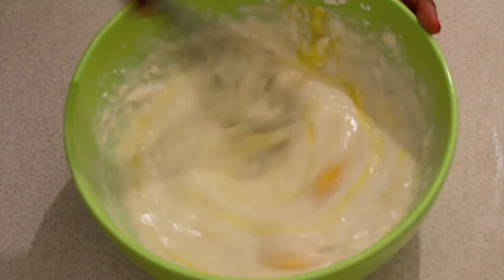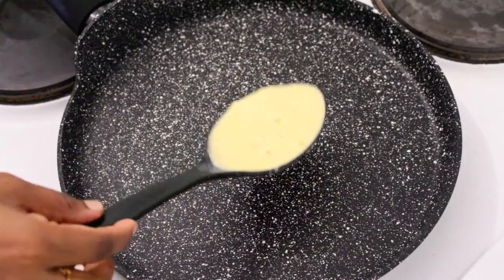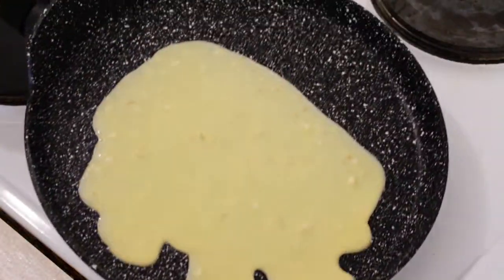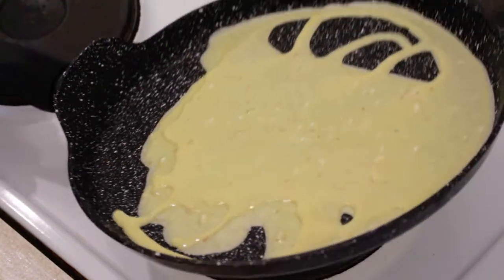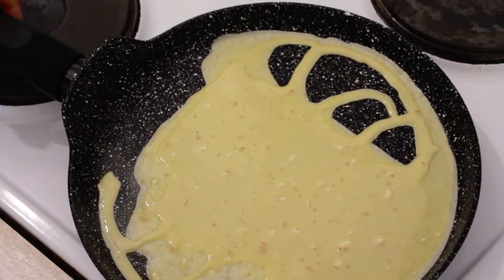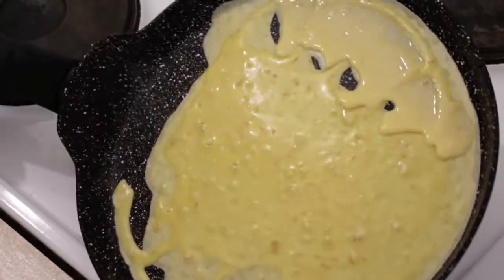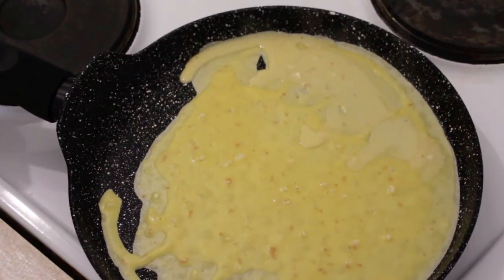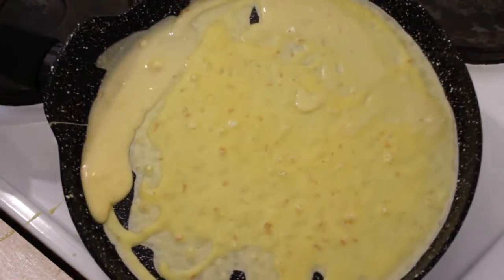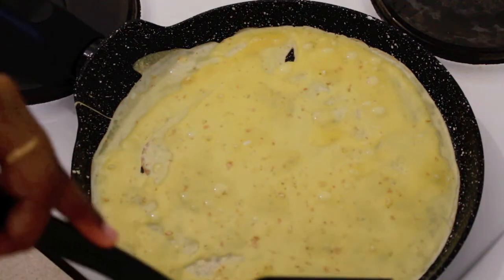Now our batter is ready, so let's move to the next step. I have a flat nonstick pan at medium-low flame. As soon as I pour a ladle full of batter on the pan, I'm going to swirl it so that the batter is equally distributed and forms a thin layer. It's not a perfect round, so I'm going to fill the holes again with a little batter and swirl it again — it looks good now.